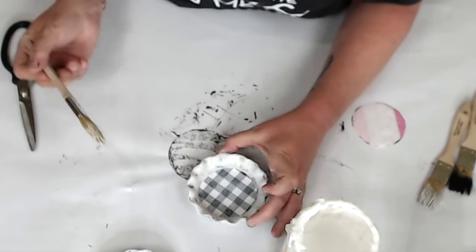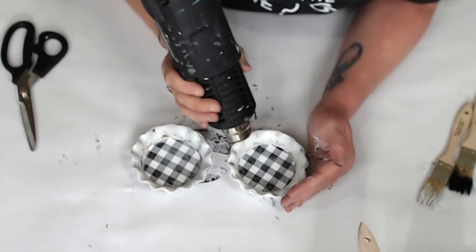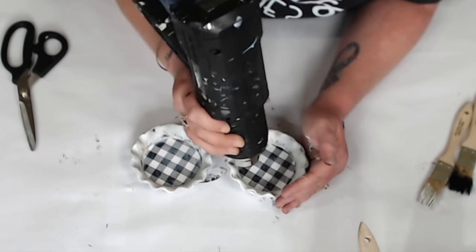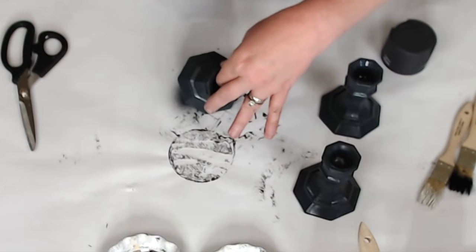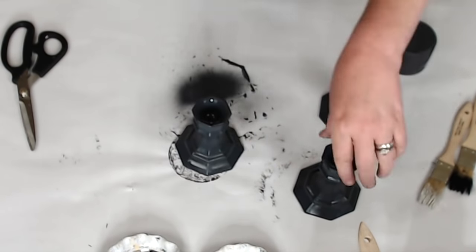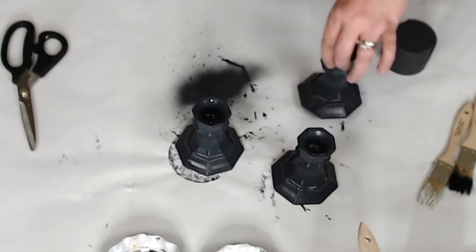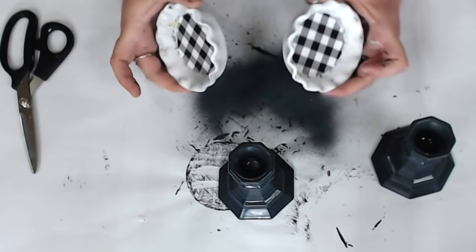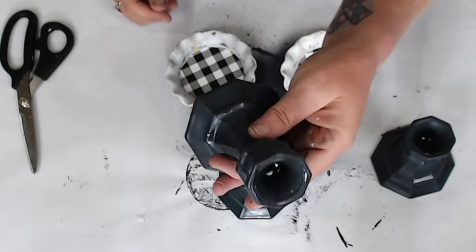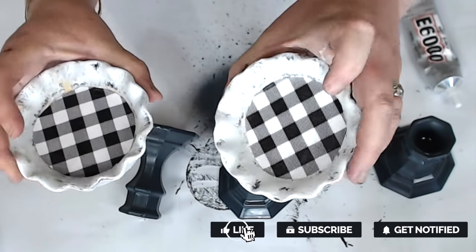Once coated with Mod Podge, use your heat gun on the 120 low setting to dry it. I took the candle bases out of the box after drying and spotted a couple of areas where I could still see the glass, so I spot-sprayed those sections — it took about five minutes to dry. I set the tart dishes there to show you that the Mod Podge is now completely dry.